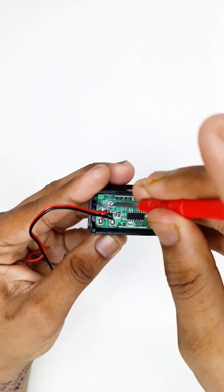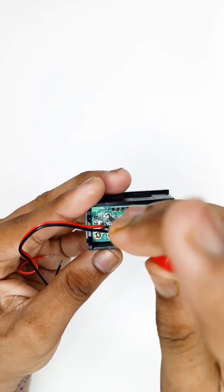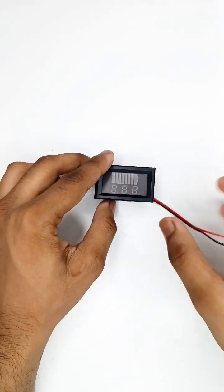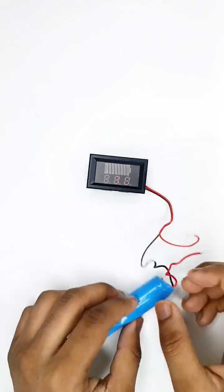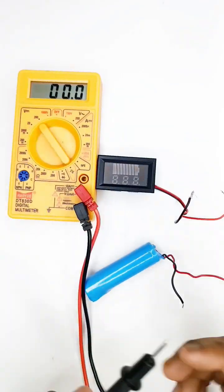This is the calibrate function of the voltmeter. Let's test our circuit. Now it's time to calibrate your circuit according to the voltmeter.